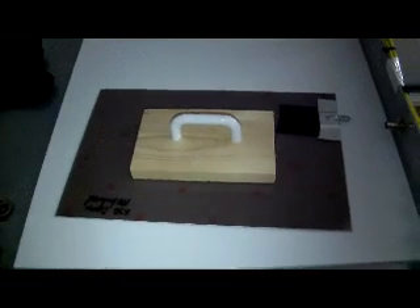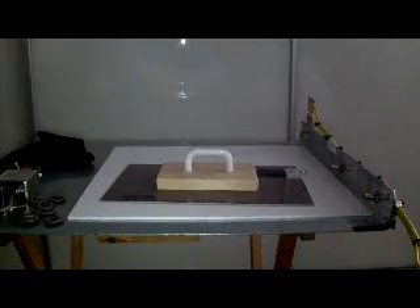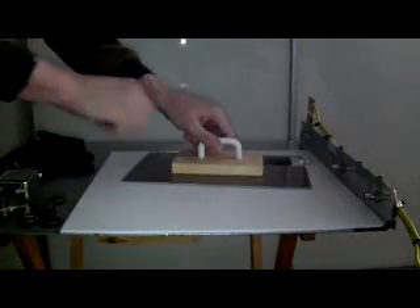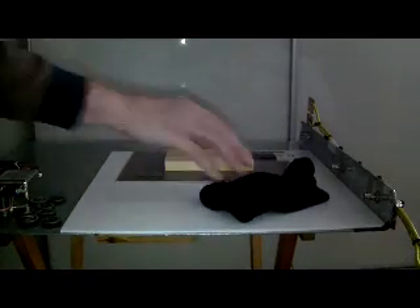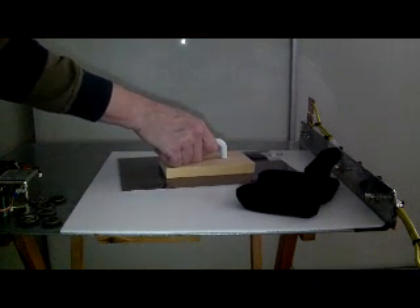Now this is a parallel plate capacitor, so you can actually calculate the capacitance of this setup. If I'm going to charge this capacitor and increase the distance between the plates of the capacitor with the same charge,